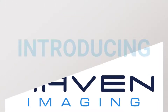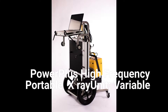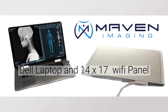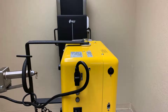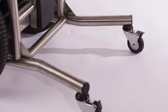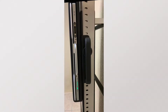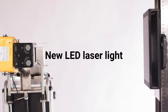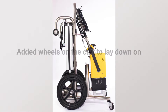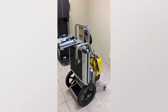Thank you for joining us. This is the MIM X-Ray HF120 Hi-E mobile cart.